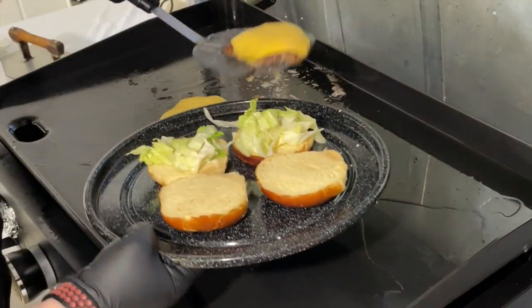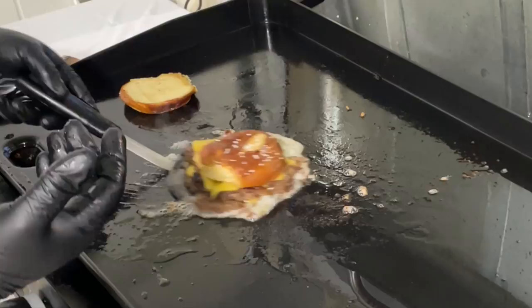A burger like mom used to make. If your mom or grandma never made this one, it's okay — we're gonna show you a new twist on an old classic. If you wanna see our take on these Lipton Onion Mix burgers, stick around while we dig in.